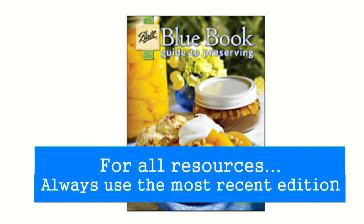We do not recommend using anything before 1994. They do not have the research-based processing times or information.